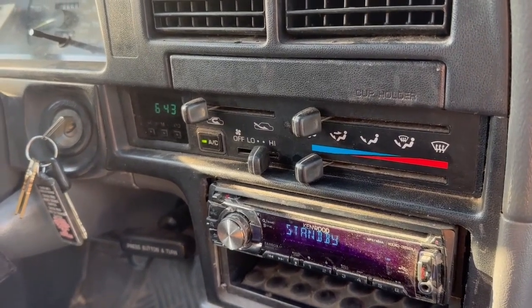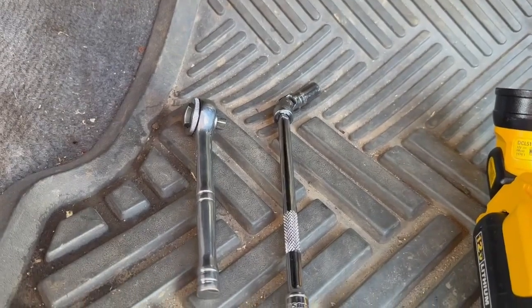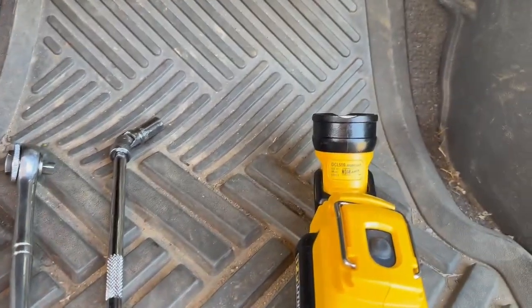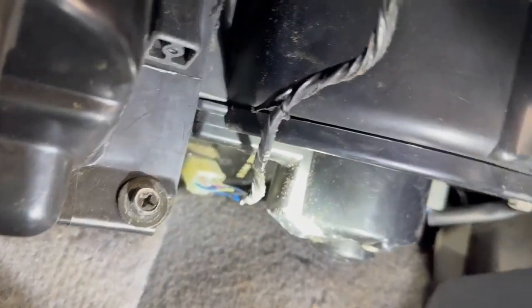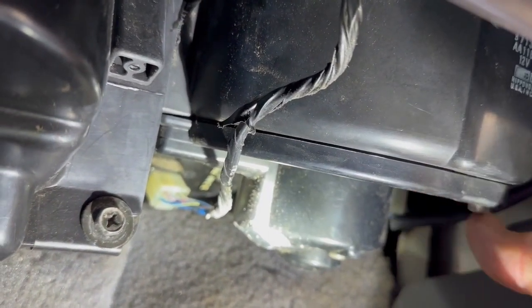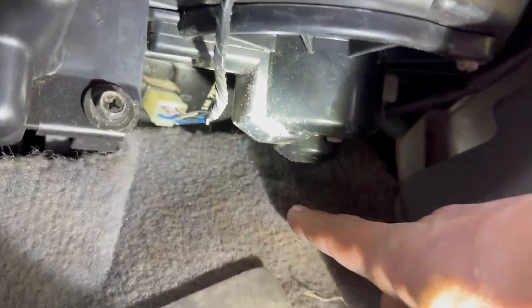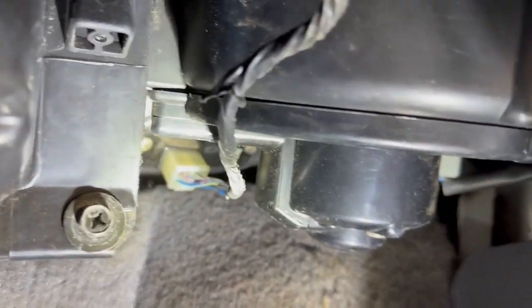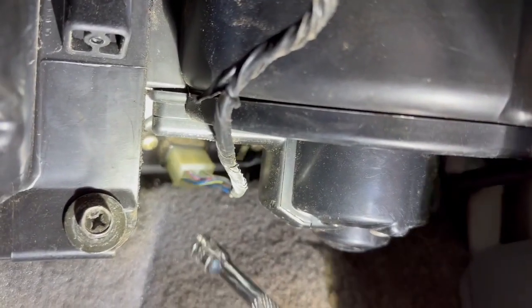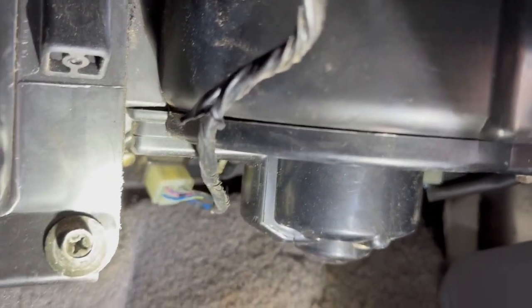Here's what tools we need to fix it: a ratchet, an extension with a swivel, and a 10 millimeter socket. We've also got a work light because right up in here is where we've got to go. You'll see these three screws — one here, one over here, and one way back up there, which is what the swivel is for. Also right here is the resistor we're gonna replace to take care of the fan speed.